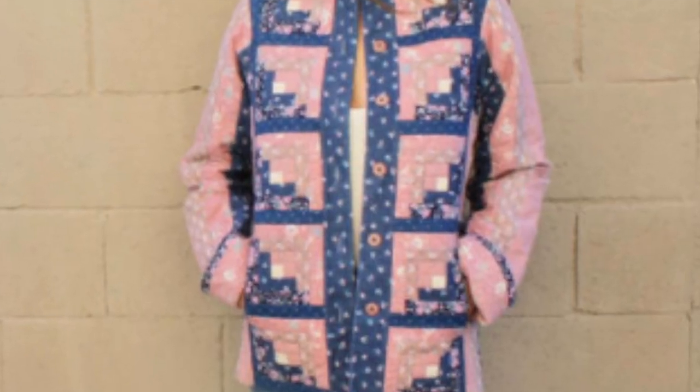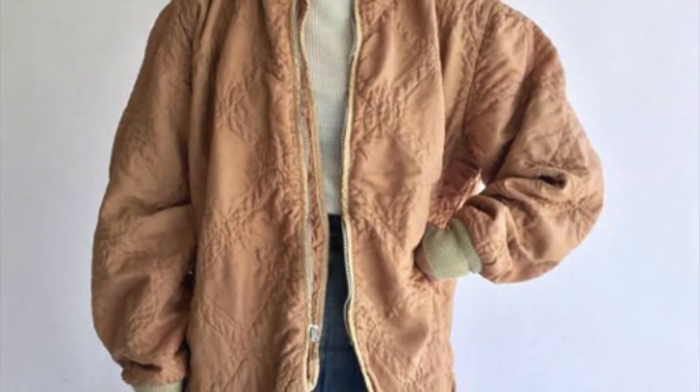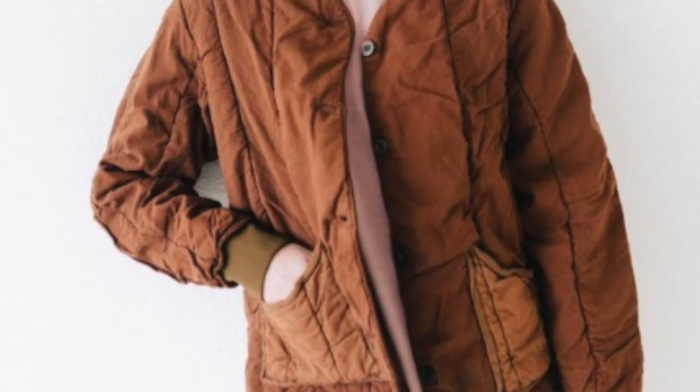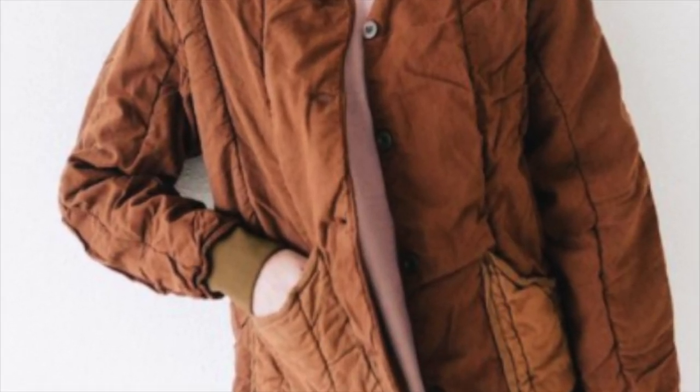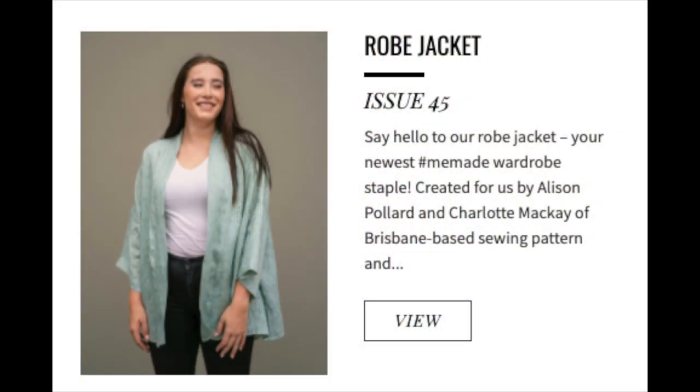I kept seeing these really cool looking quilted jackets that look like you got them from a vintage shop with really interesting and unique fabrics, and I realized that probably a lot of those fabrics are quilts. So I dug a little deeper and of course there was a treasure trove of prints, and many people have done this before me.